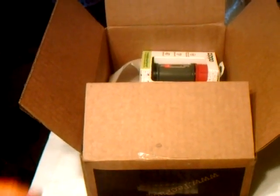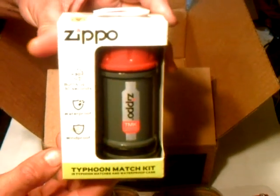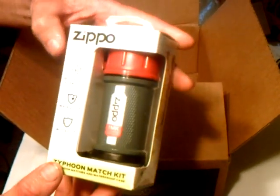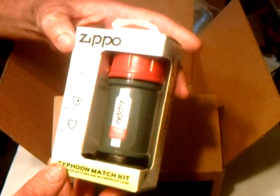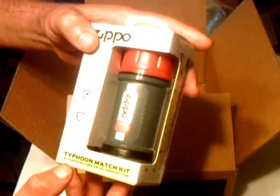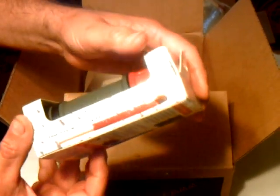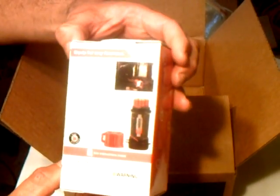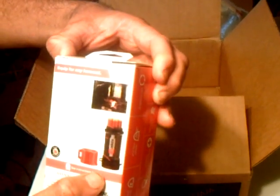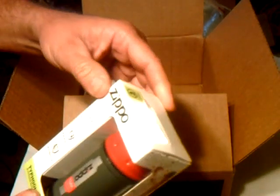Fourth item in the box is the Zippo Typhoon Match Kit. It's got a 30-second burn rate, it's waterproof, it's windproof, comes with 15 matches. On the top it's got your little striker, and it's got a lanyard hole on there. That's pretty cool — a pretty useful item. That's a $14.95 value.